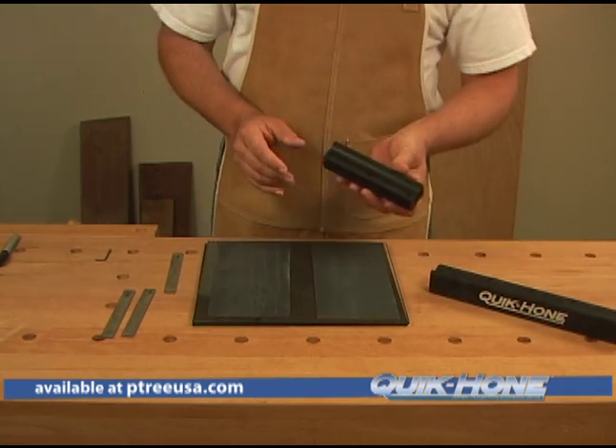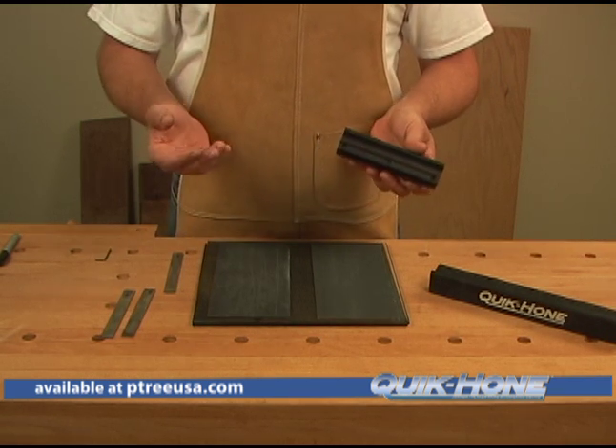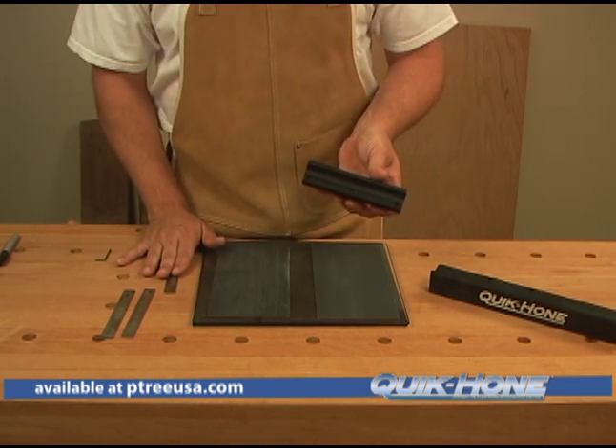The way our Quick Hone works is real simple — it works with two jointer knives at a time. You might ask, what happens if I have a three jointer knife system? Well, it also works with a three jointer knife system, and that's what we're going to show you how to do today.